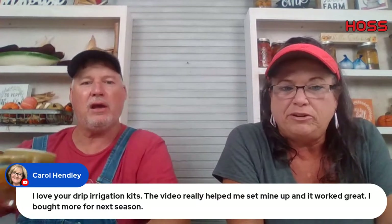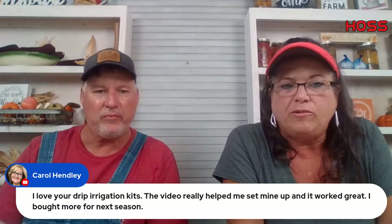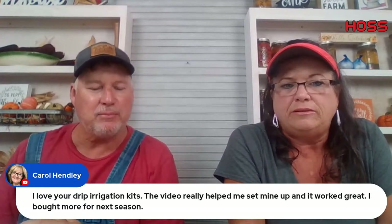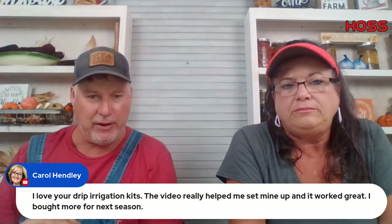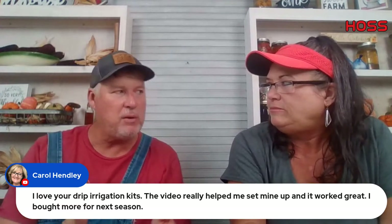Carol Henley says she loves the drip irrigation kits — the videos really helped her set hers up and it worked great, so she bought more for next season. We've got some new things coming out first of the year on drip irrigation. Our kits coming out for next year will be for smaller gardens.